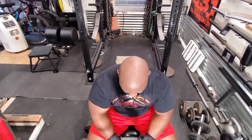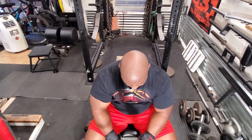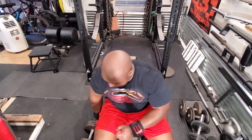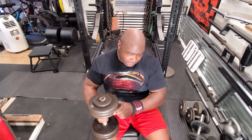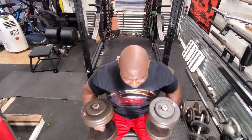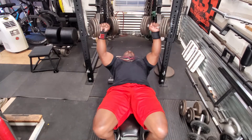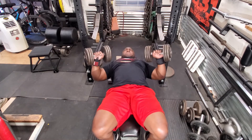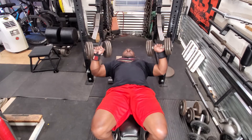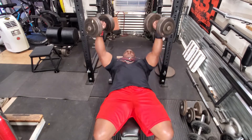The rest period between these sets is, I'd say, a minute, maybe a little bit more, but nothing excessive. I don't really time myself — I just rest as long as I think I need and then do the next set, and I just crank out the sets.